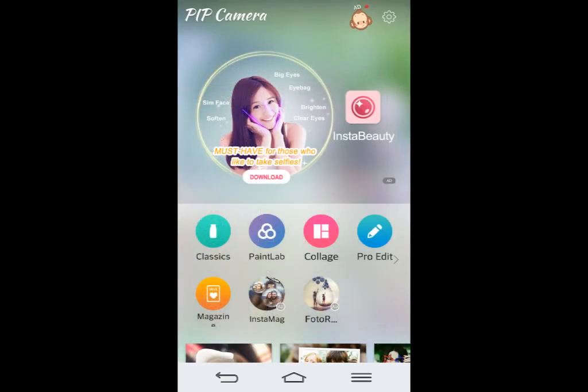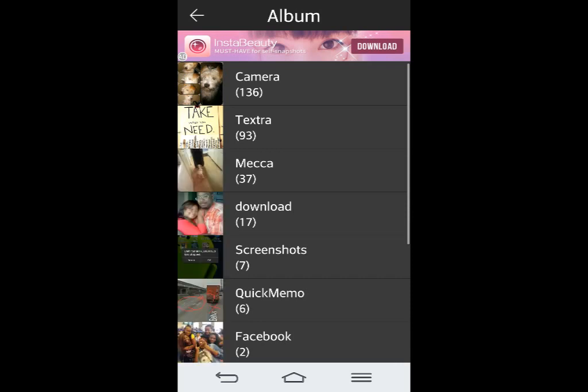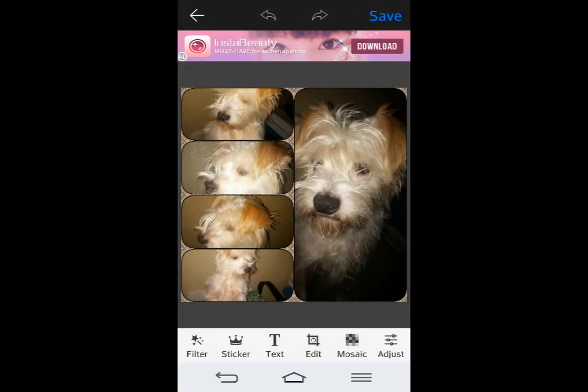The last thing I want to show you about this one — the pro edit. Let me click on that. If I go to pro edit, this is where you can do the fun stickers.